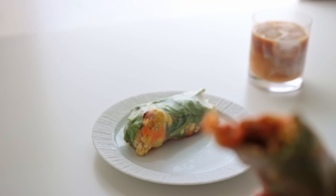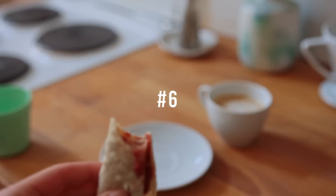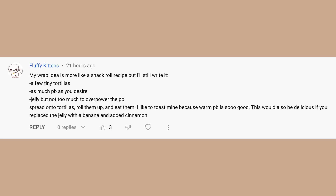For demonstration purposes I only made two here, but there's enough tofu scramble to create three to four wraps. Super yummy.